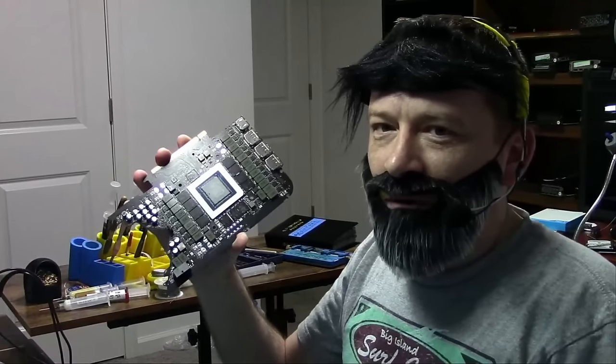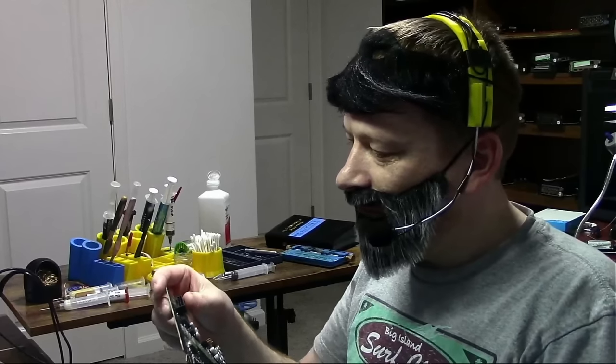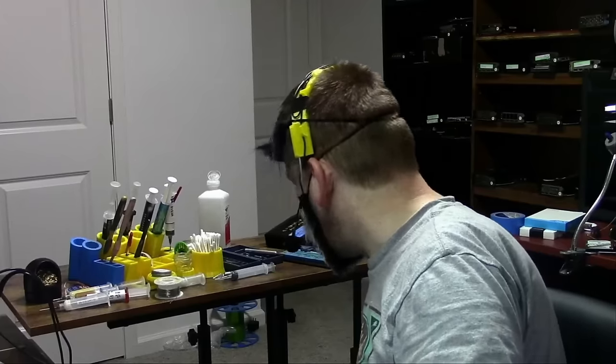Today we have a 4090 in for repair. The customer sent this card complaining about issues with the port. 4090s commonly have a problem with the port. Big boss had already disassembled this for us — that's what the heat sink looks like. A lot of the 4090s, as I've been telling you on this channel many times, have an issue with the port.